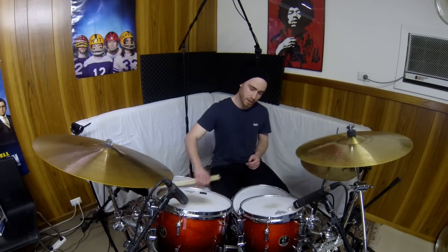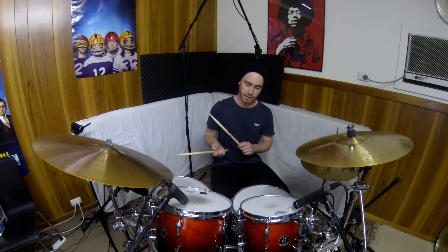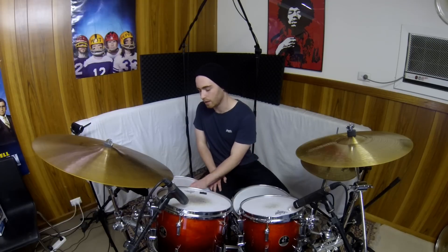When you go to learn this lick, you can try tackling it all at once if you want, but I'd recommend splitting it into halves to make it a bit more digestible if you're learning it for the first time. There are two pretty different sections to this chop, which is what makes it cool. I would split it up into the first nine notes, which is the tom section of the chop — just do that over and over again to help some muscle memory develop.